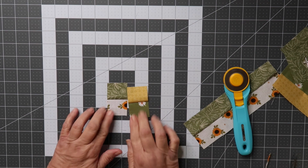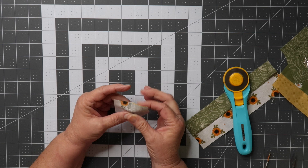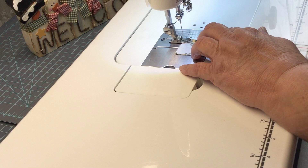Now put your square pieces right sides together, and be sure to use what they call the nesting technique. That's when one seam is going one way and the other the opposite direction. Then begin sewing with a quarter inch seam allowance.